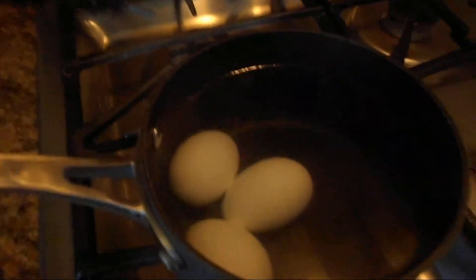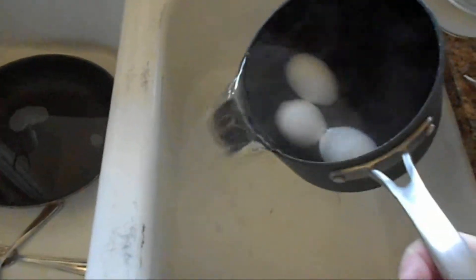Now it's ended and our egg should be done. You're going to dump out the hot water gently without dumping the eggs out.